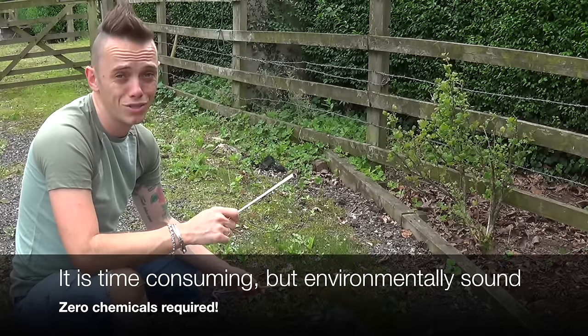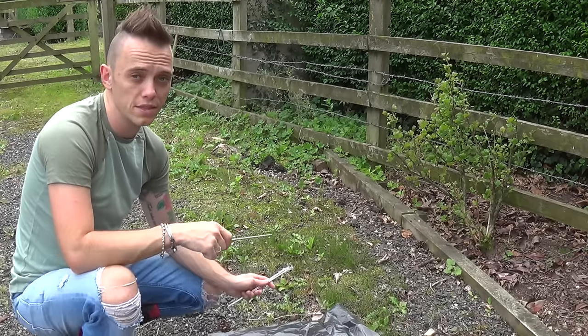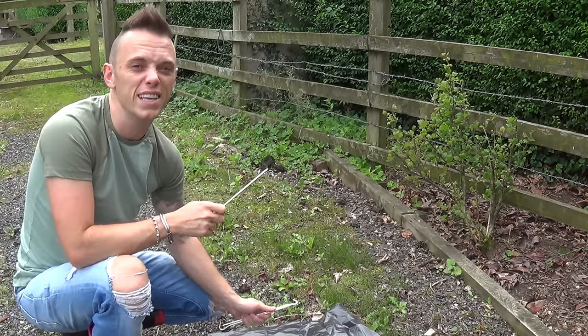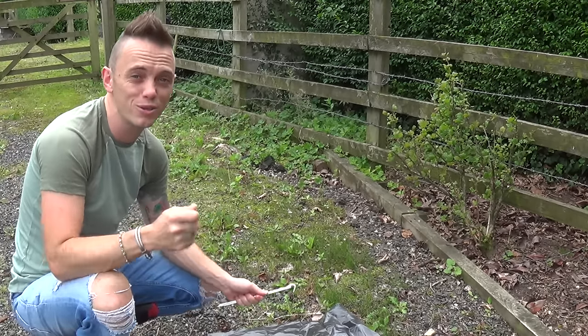However, it does take quite a while — anywhere between a month to six months to fully remove those weeds. But if you're a patient soul, which I'm not, it's a great method. But if you're not patient like me, then the weed burner is a fantastic method both to get out some catharsis and kill those weeds.